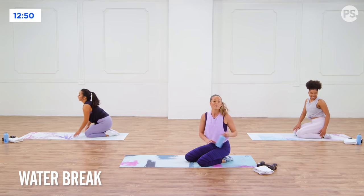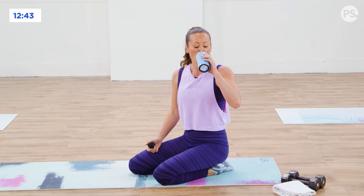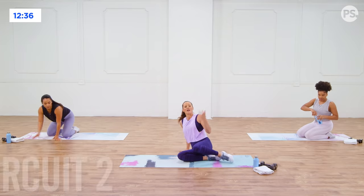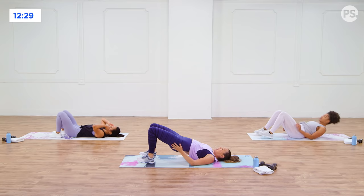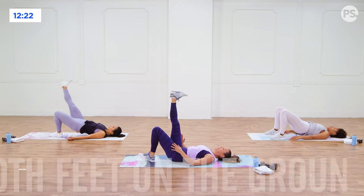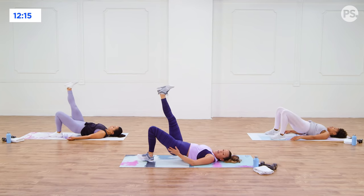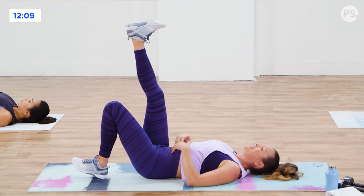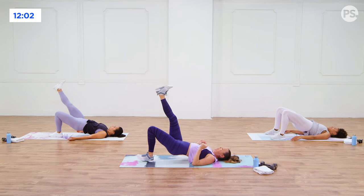Grab a little sip of water. We're going to go into a single-legged bridge starting this next circuit. You have a lot of variation here — you might come onto your back and just start with two legs, or join Jenny and me. We're going to lift up the hips and have one heel reaching towards the sky. If it's a little lower because you're just starting out, that's okay. The goal is to get it up there — press through the heel, lift the hips, squeeze the booty, getting a nice extension through the hips. Belly's in tight.